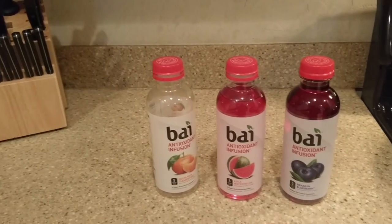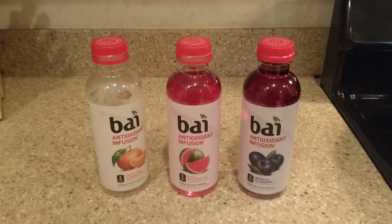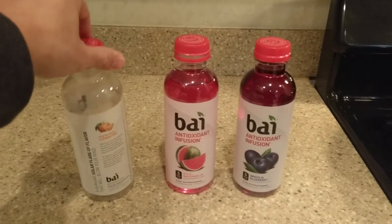Anyways, I digress. If you're looking for an alternative to some kind of sweetened drink, go buy these. There's really no calories except for the 5 times 2, and there's not that much sugar in it. So that's it.